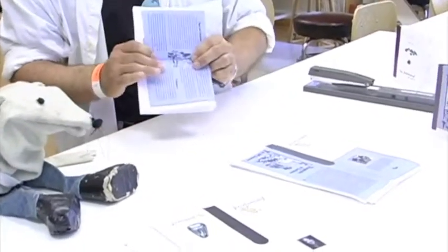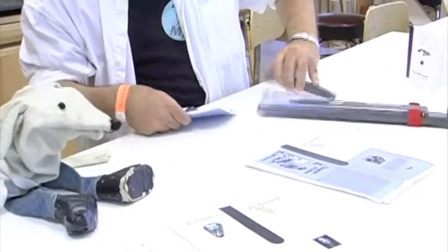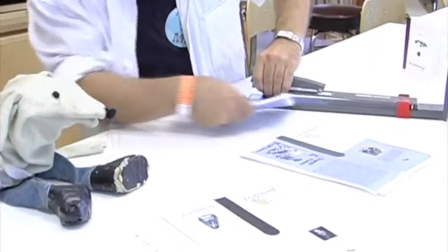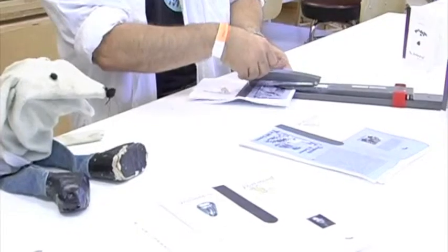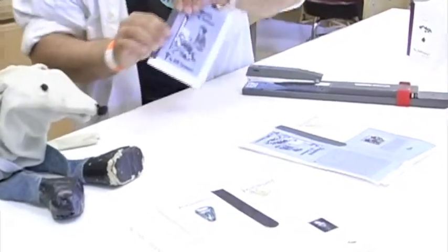And then if you're a kid, you might want help with this part. You take a stapler. That's a giant stapler. You must be a professional bookmaker. I am. And it has room here that you can staple way inside. And you put two staples there — one there and one there. And then you have a book.